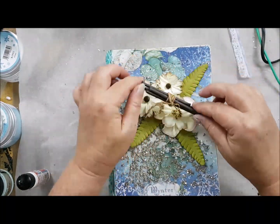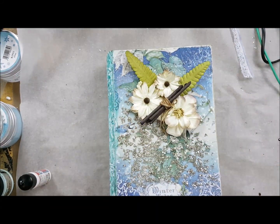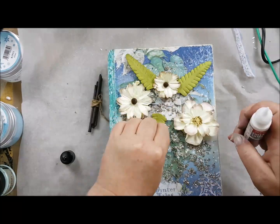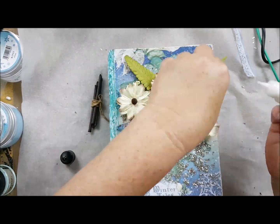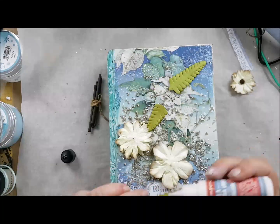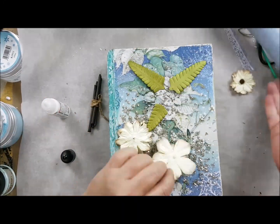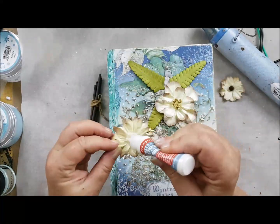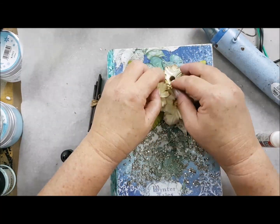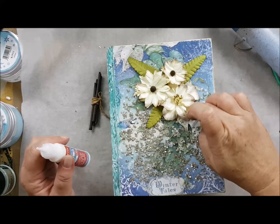I took some flowers from Stamperia — the mixed ivory flowers with a wooden stick — and I made a composition on the front because I love the flowers with the beautiful Christmas theme. I glued them again with the Heavy Gel from Stamperia. It's a really strong gel and it will dry really, really quick. I like that a lot. Just making a collage with my flowers and my leaves — it's not a difficult technique but it will make so much more of your front cover.